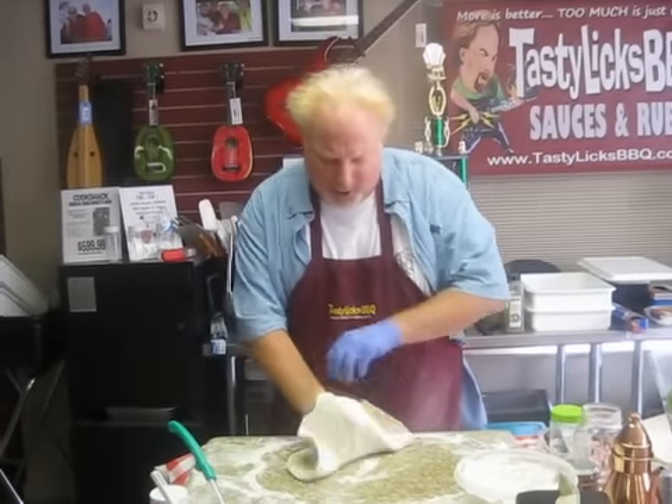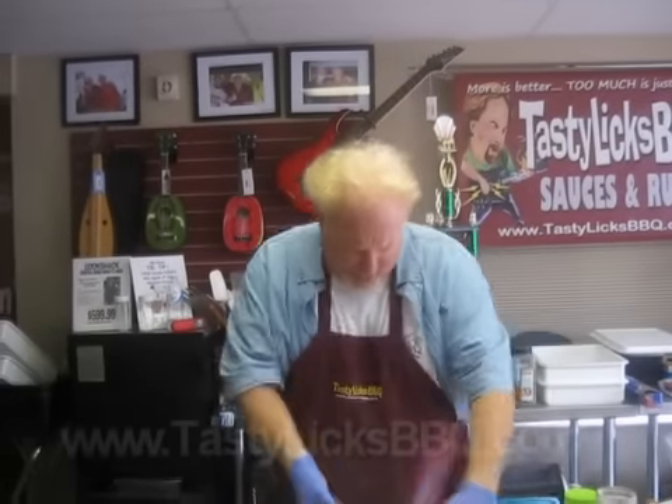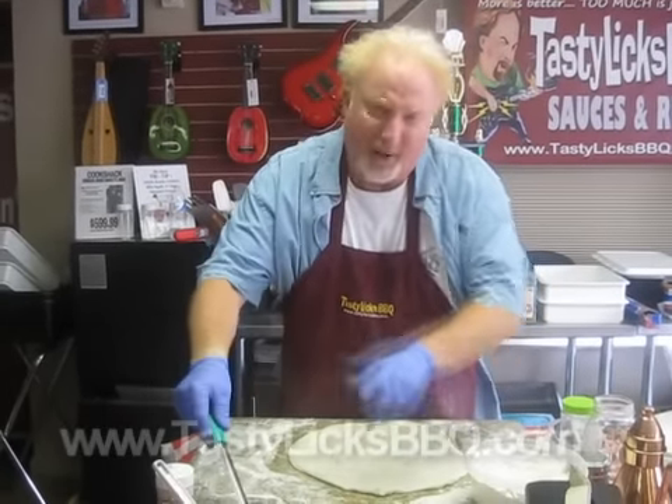We're going to make the pizza pie on the Kamado Joe Grill. I got my dough stretched out here. Let's give it a little more stretch, a little toss. And we're going to put some sauce and some cheese and stuff on here.